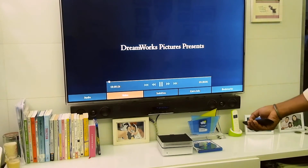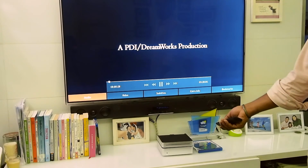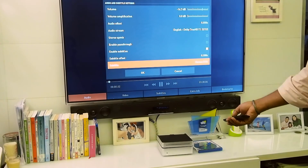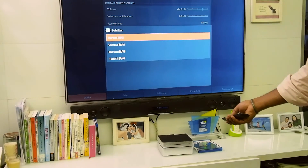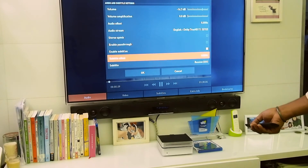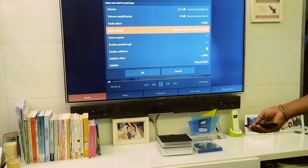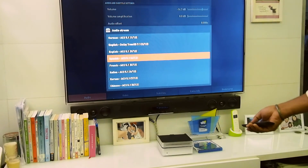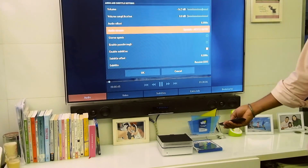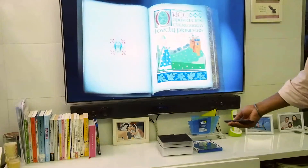You can change the subtitle language as well. Let's look at the subtitles for this version. And for the audio stream, let's choose Spanish, for example. And there you go — Spanish audio is now playing.